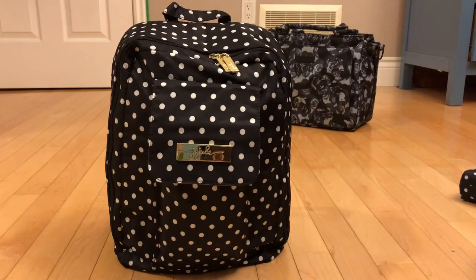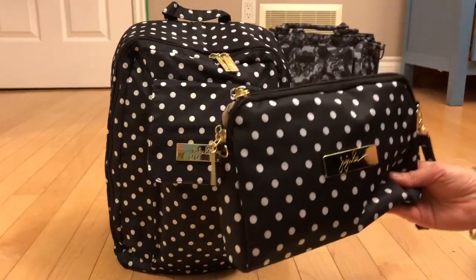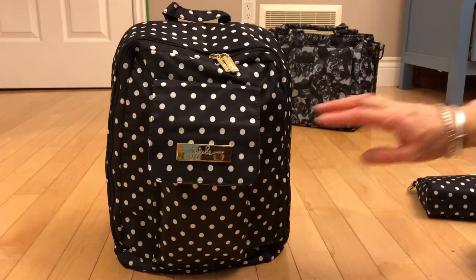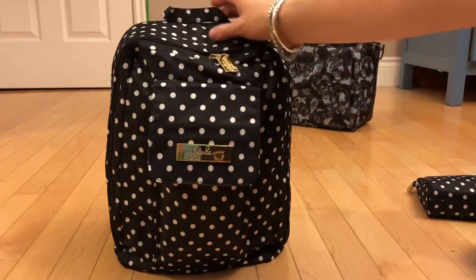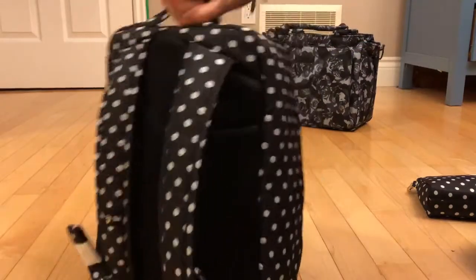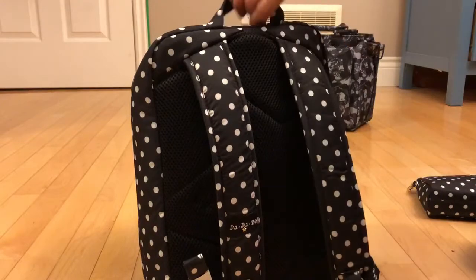It's packed up for two. I do not have change clothes in here for them because I actually couldn't fit them in, but I have put a change of clothes in a large set piece that I'll just keep in the car that I can run out and grab if need be. This is the older style but it still does have the grab handle up at the top, and you're still going to have the mesh in the back and the padded backpack straps.